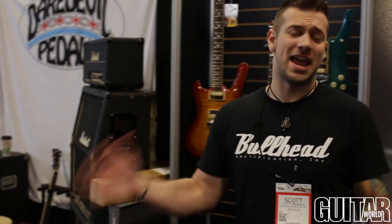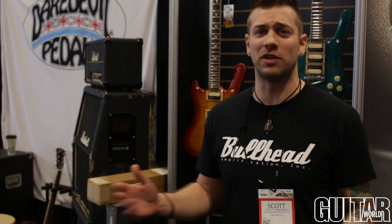I'm Scott from Bullhead Amplification, live from Nashville, Tennessee, NAMM 2015.